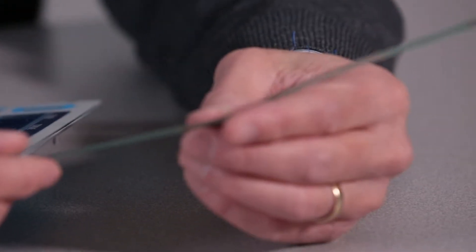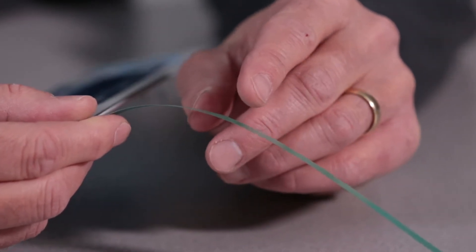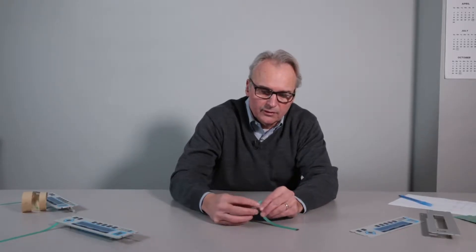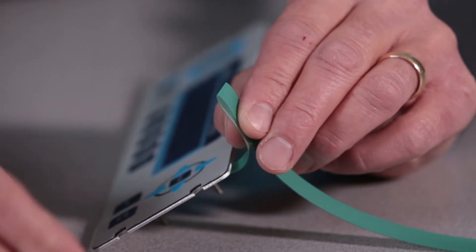A major don't in handling a membrane switch is creasing or bending the tail past a 0.100 inch radius. In doing so, you're going to crack the tail or crack the screen-printed silver circuit, rendering it ultimately useless. What I mean by that is a radius like this — 0.100 inch minimum. You really don't want to go past 0.100, and you certainly don't want to crease the tail.